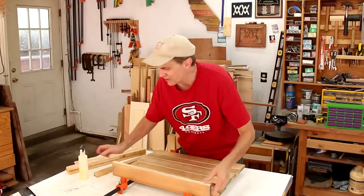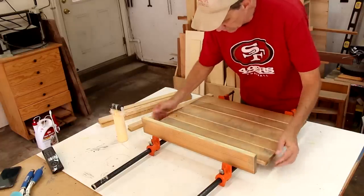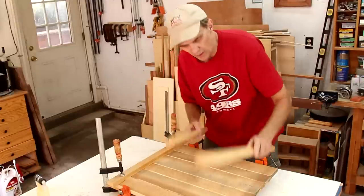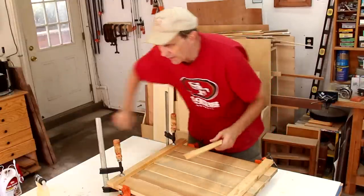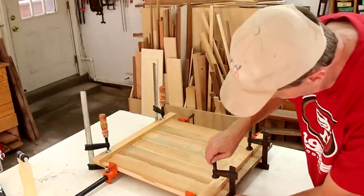Now I'll see if I can glue these all up at the same time. These boards will help keep everything flat while I glue it up. I've got packing tape on there to prevent the glue from sticking to the boards.